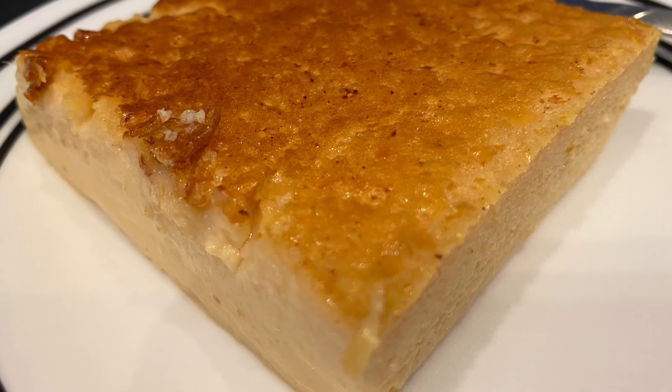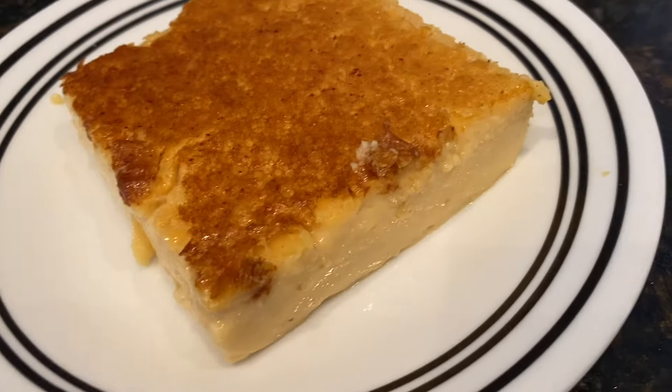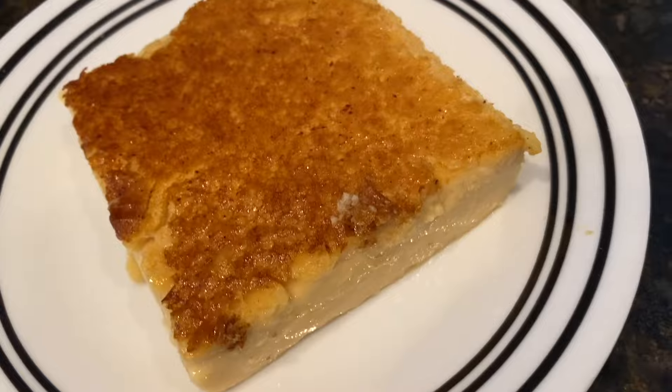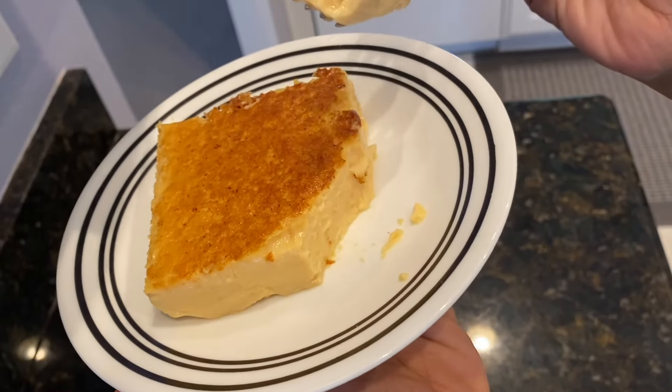Hi friends, it's Nadia here. Welcome back to my channel. Today is a very simple recipe — we are going to make baked custard. This is a very popular dessert in Guyana and around the Caribbean.